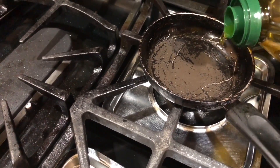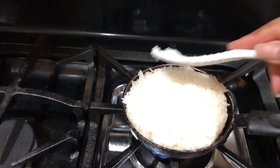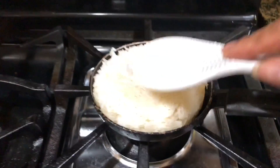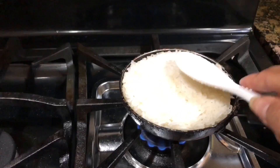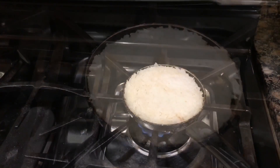Then heat up your little pan and coat it with oil. Then transfer your rice into the pan and press it down. Now let it cook for 15 minutes on a low heat.